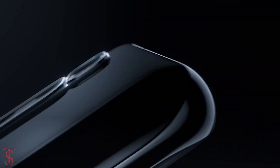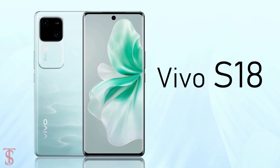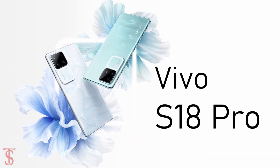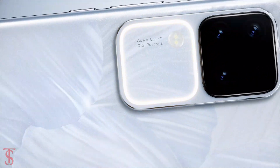Vivo has officially launched three new smartphones under the S-Series in China: the Vivo S18, Vivo S18e, and Vivo S18 Pro. Among these three, the Vivo S18 Pro is the higher variant with more features, and it also has a unique rear studio-level soft light ring to take clear and crisp photos in low-light conditions.